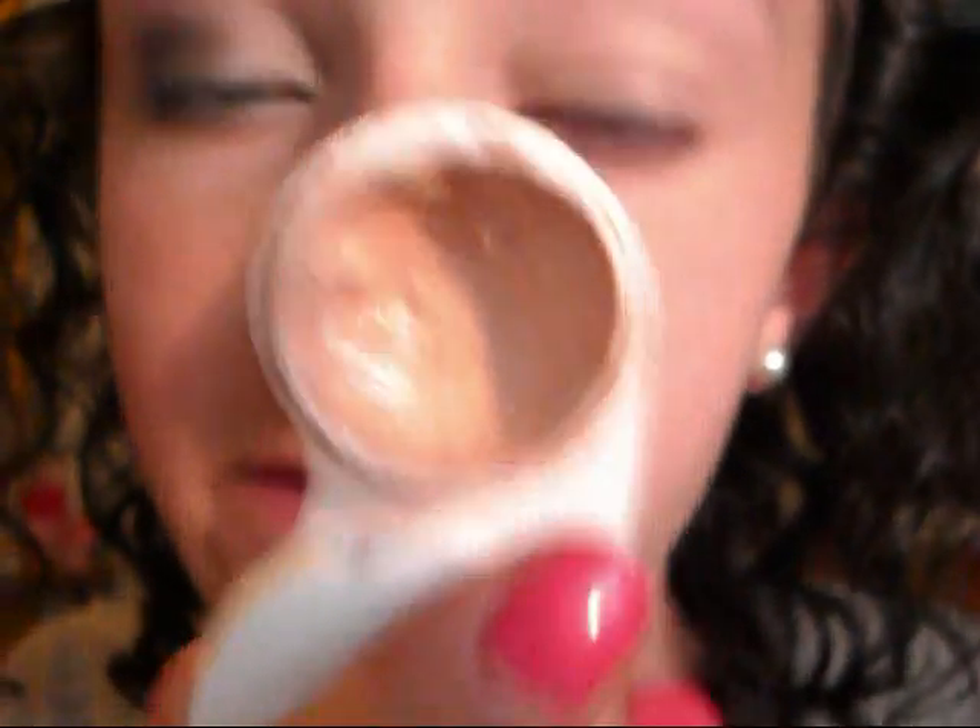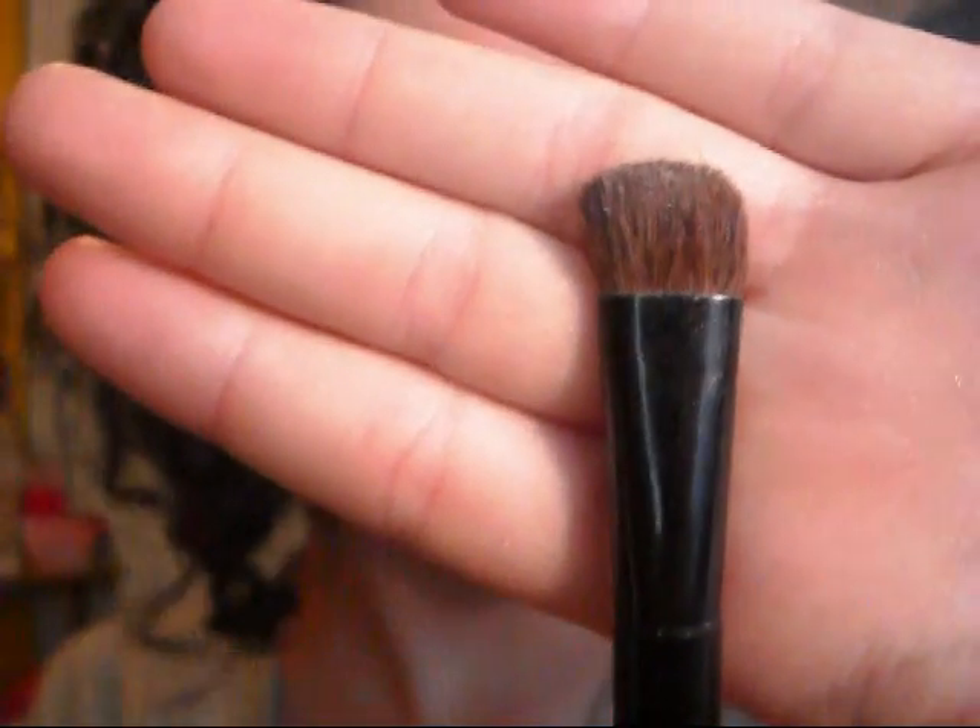The first thing you're going to do is apply a base. I've applied my homemade primer from my lid to my brow bone. Then you're going to be taking a flat shader brush and your Coastal Sense 88 color eyeshadow palette.